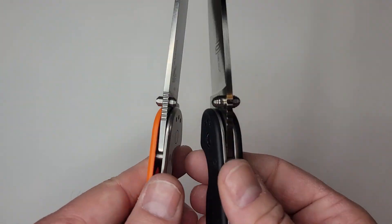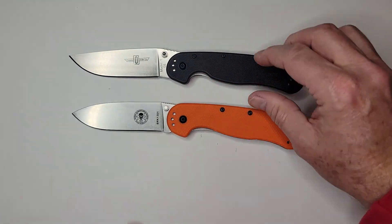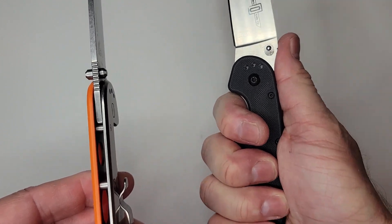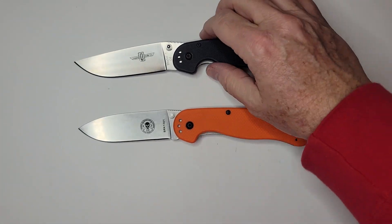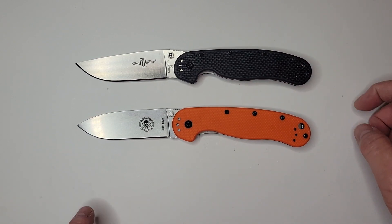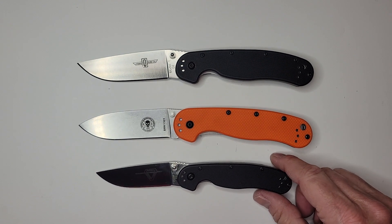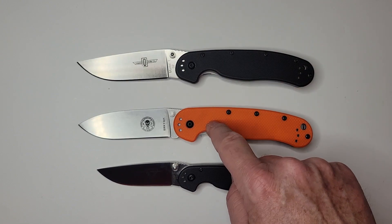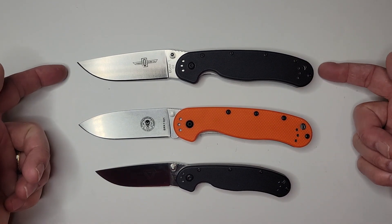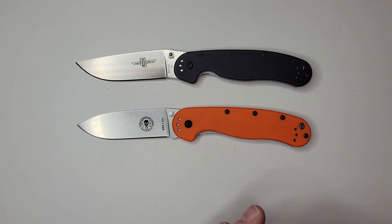The RAT 1 has significantly thicker blade stock and is thicker in hand, which is why I'd always choose it over the Vispa. For comparison: the Ontario RAT 1 is 5.0 ounces and goes for $42, available in D2 or AUS-8. The RAT 2 has a 3.0-inch blade, this Vispa has a 3.5-inch blade — so it fits between the two, and is useful in areas with a 3.5-inch blade legal limit.